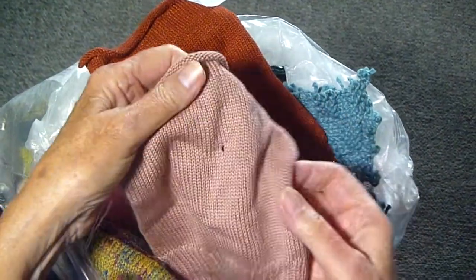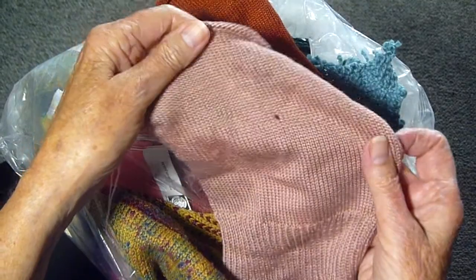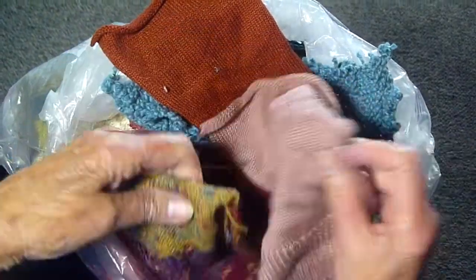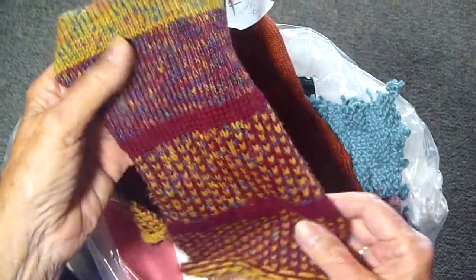Now here's something that was for Bette Midler back years and years ago when she had her own TV show, and here's something that I did for Third Rock from the Sun for John Lithgow.